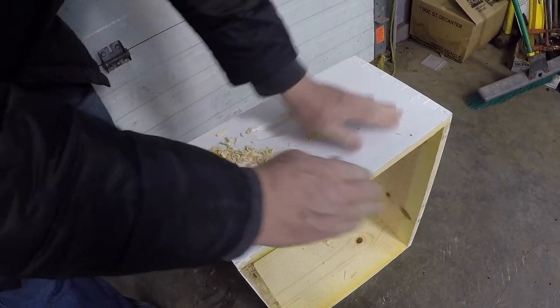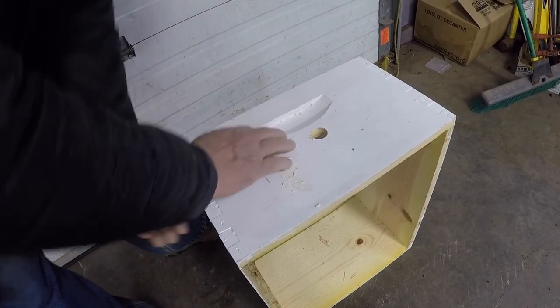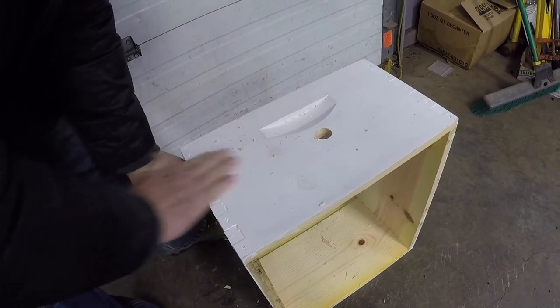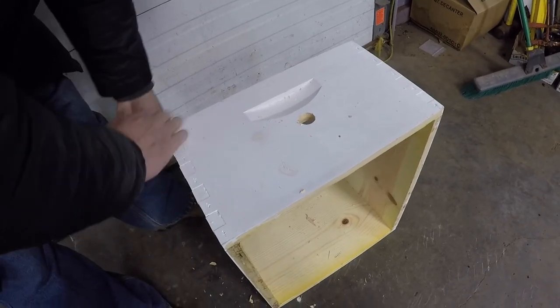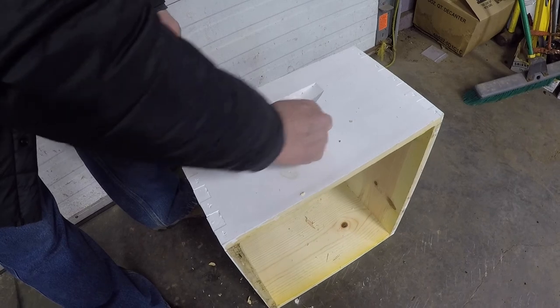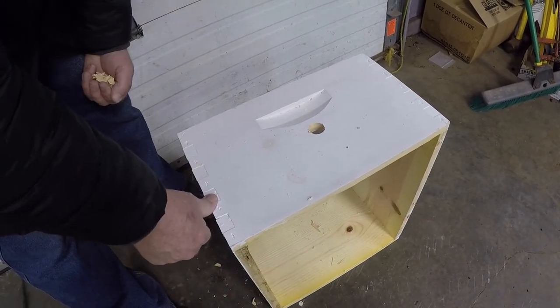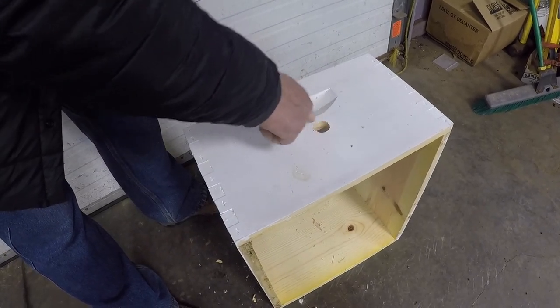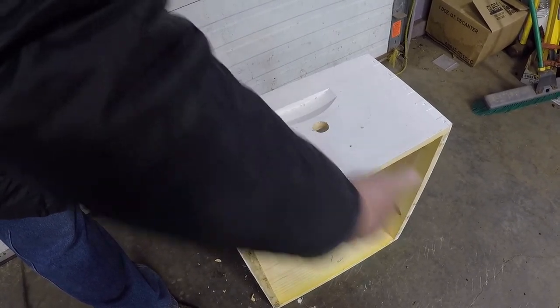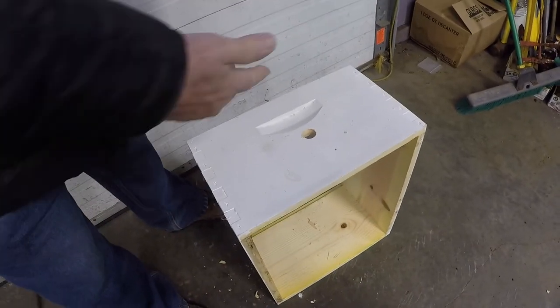We put a cork in there if there's no bees in there, or when you're just starting your package bees. You put a cork in there, and when summer comes you can take the corks out. But when we get into overwintering, the top box hole is open, and any box underneath it would be corked. So a one-inch hole is what that is.